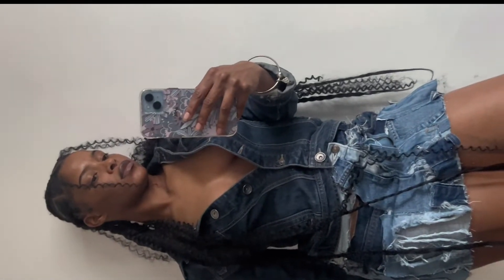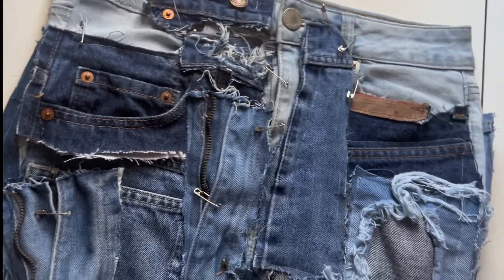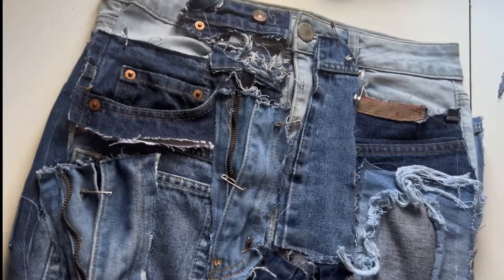This is the outcome — I paired it denim on denim. If you'd like to get one made, just click the link in the bio. And if you do decide to sew something up yourself, please tag me so I can see your results. Thank you for watching!